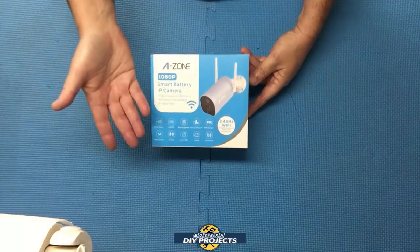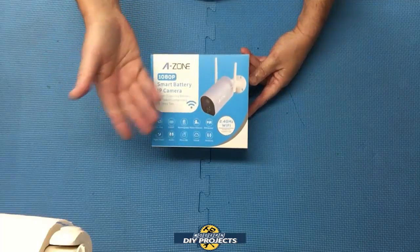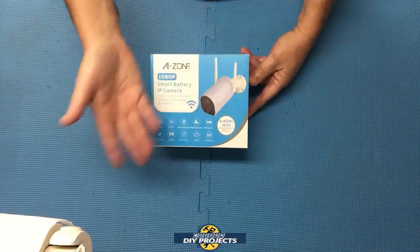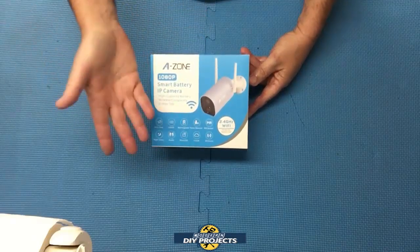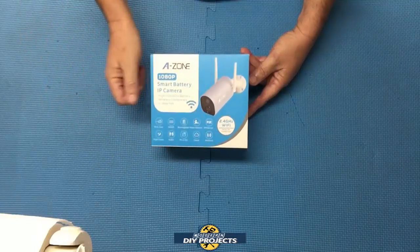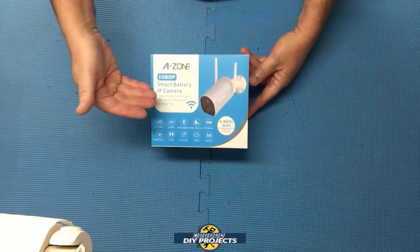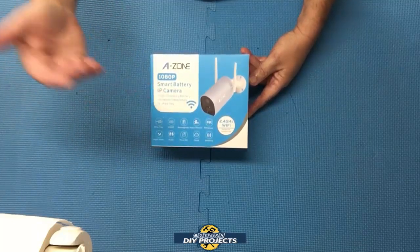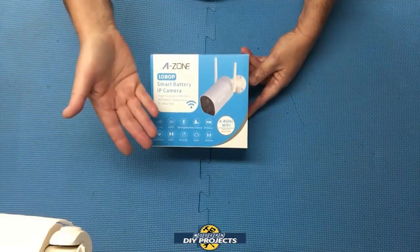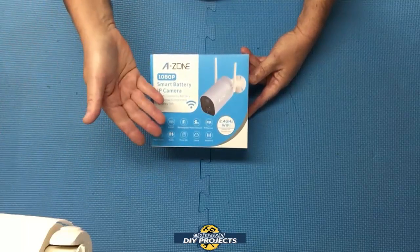They ask me which camera I would recommend for their situation. Now I don't give recommendations willy-nilly — I prefer to do some research then share my results with all of you so everyone can benefit. In an attempt to find the best camera for each of the conditions you asked about, I've chosen to take a look today at the A-Zone battery-operated, 100% wireless security camera. I'll explain the conditions as I do the review. So let's unbox this and see what I got.